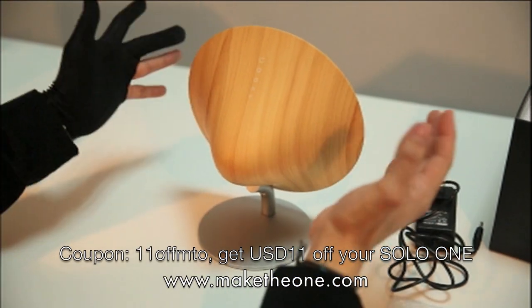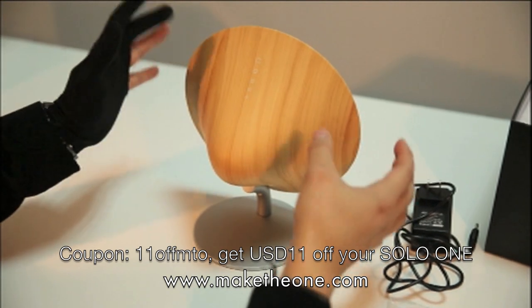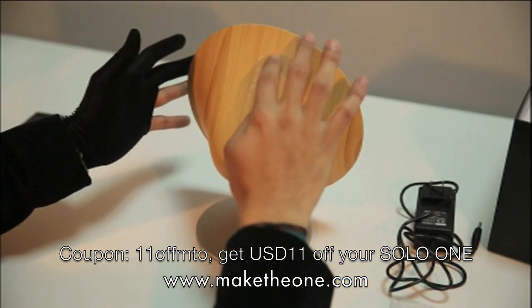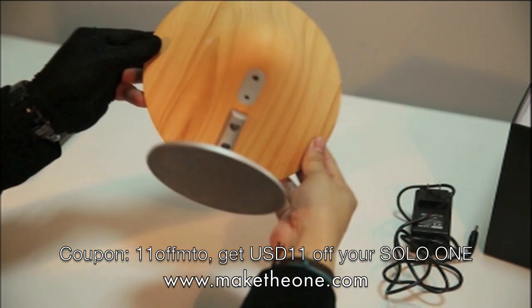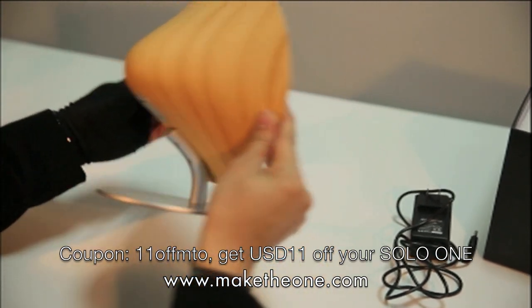Welcome back guys to the Solo One. We're going to take a look at how to use it and how to pair it. First, the buttons are built in flush into the back panel. It's actually an incredibly beautiful device, as you can see. There are no buttons protruding at all.